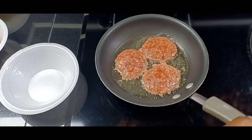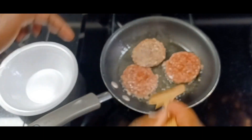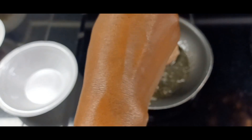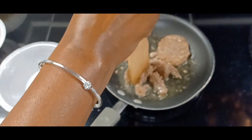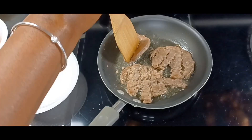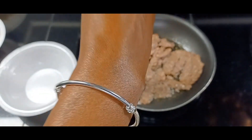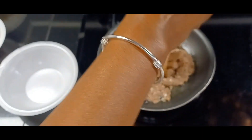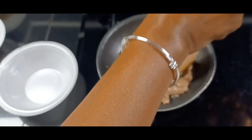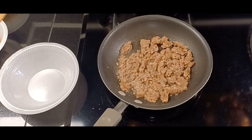Okay guys, in our skillet we have our beautiful little sausage patties cooking away. We're just going to flip these and crunch them up in the skillet. This is really easy — these things cook in about two minutes. Very simple and easy. Give those about one more minute to cook. They look done to me, and yummy!